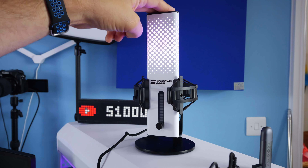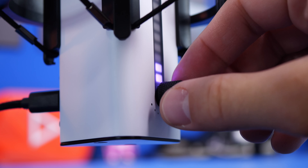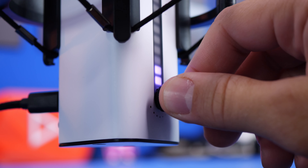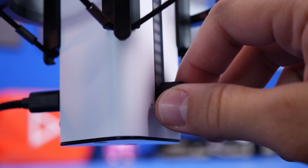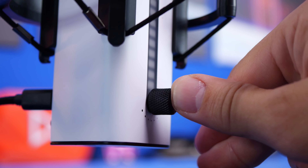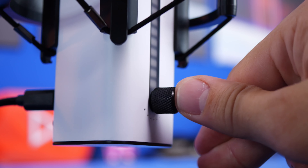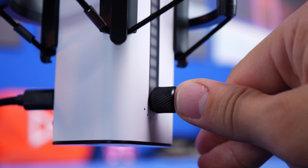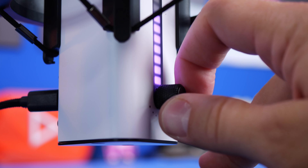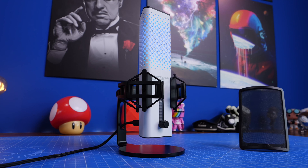The gain wheel on the Endgame Gear is a bit noisier than the one on the Quadcast. You probably won't be turning volume up and down constantly - you'll find a level that suits your environment and stick to it. But you can see some of the slight differences between these in terms of specs, polar pattern, and adjustment options, and I think the Quadcast wins in some of those elements.